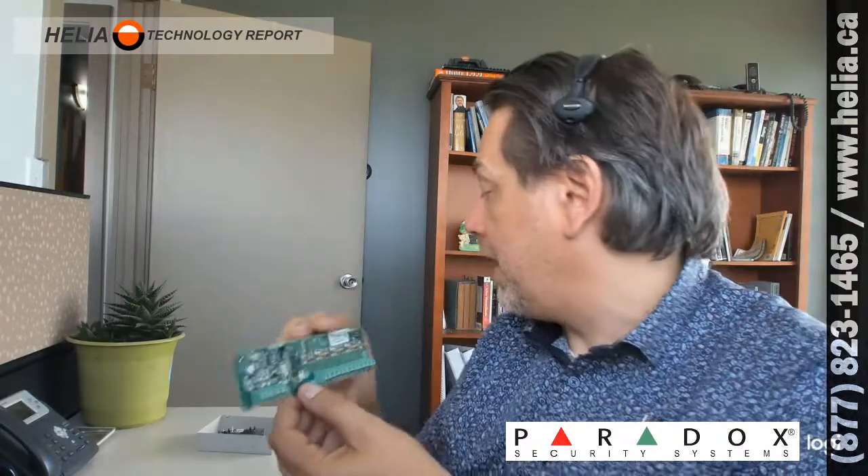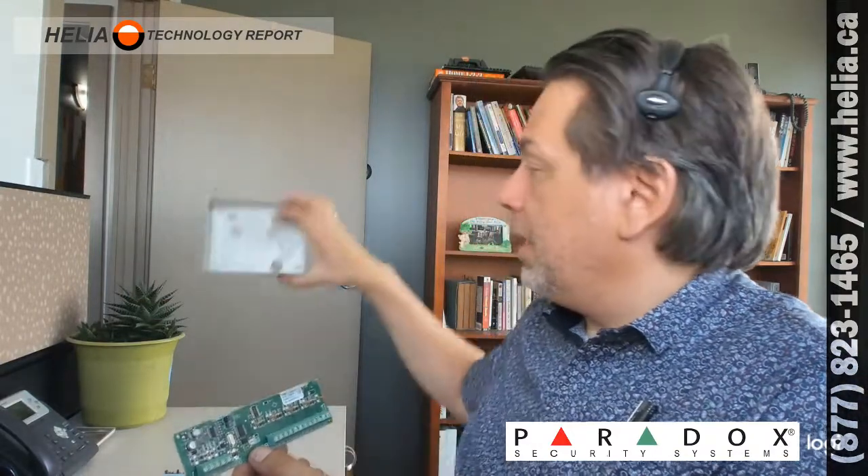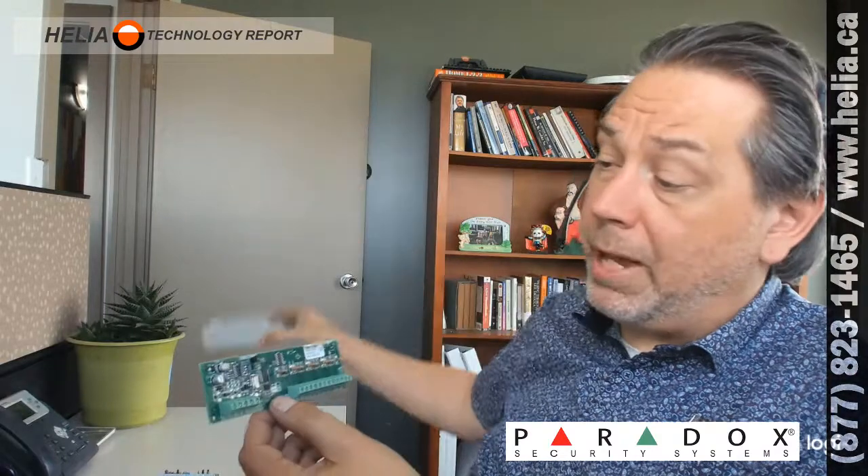With 18 gauge cable that's 900 meters or 3000 feet away, versus 300 meters or about 1000 feet with 22 gauge. So that gives you quite a bit of distance. This is a nice little module. It does not come in a box, so you would have to buy a Paradox metal box to mount it in.